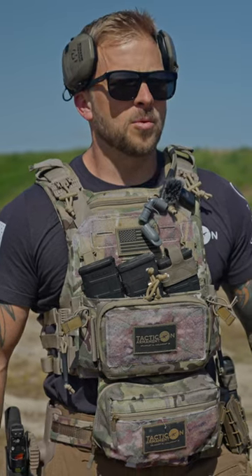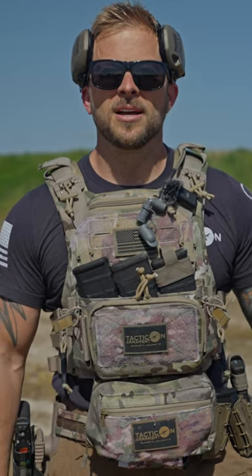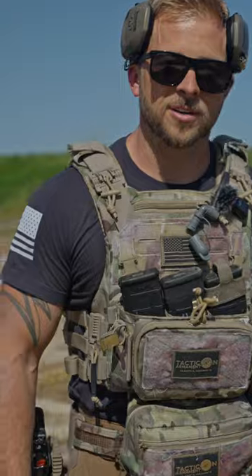It just shows how much we need to train after we get ourselves out of breath — it is just completely different with our fundamentals. When we actually put ourselves in a situation where the adrenaline is pumping, I mean, props to that dude for being in a high-stress environment and dropping a dude at 40 yards. It's just incredible. It really is.